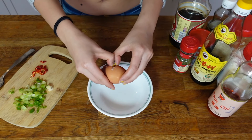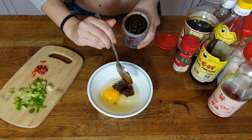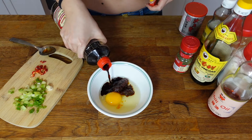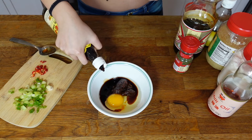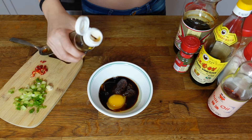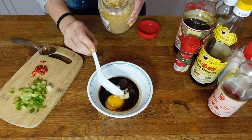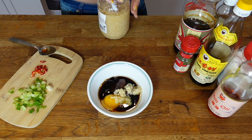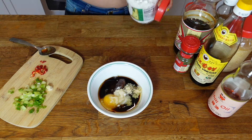I like to start with a whole raw egg with two tablespoons of sha cha, which is a Chinese barbecue sauce, one tablespoon of soy sauce, one teaspoon of vinegar, one teaspoon of sesame oil, one tablespoon of minced garlic — or if I'm not kissing anyone that day, I'll add more — and one teaspoon of sugar.